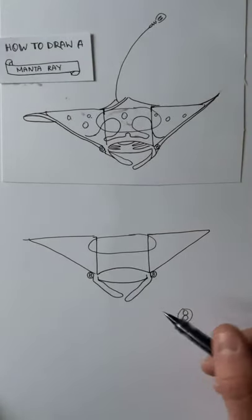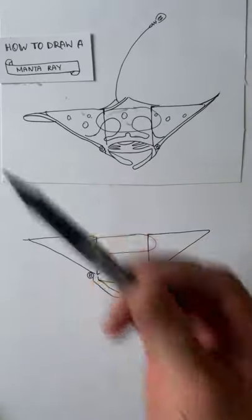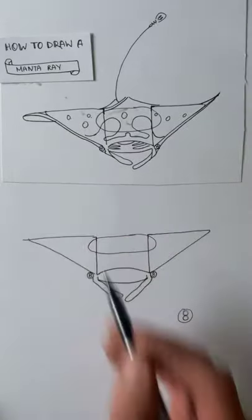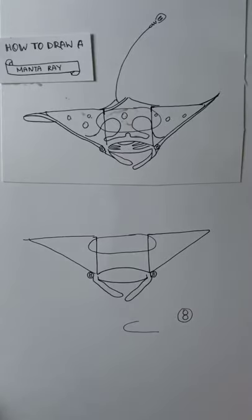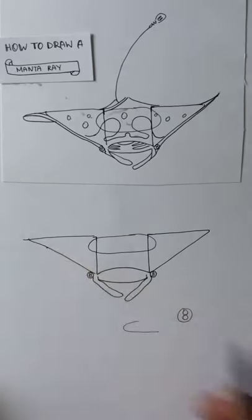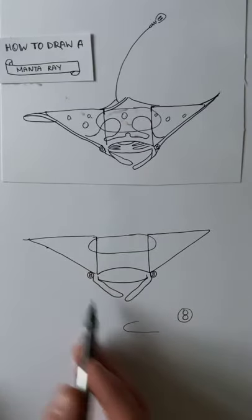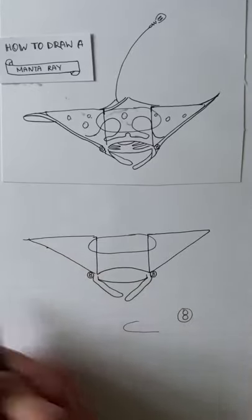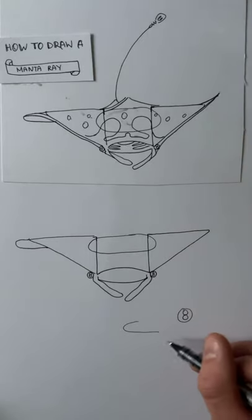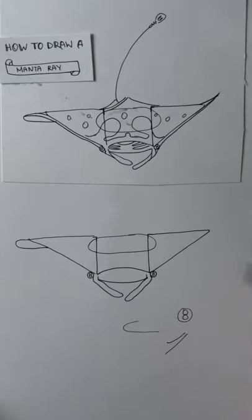Next up we're going to add some extensions to the wings. On the left hand triangle — on the pectoral fin — there's what amounts to essentially a C shape. From the top of the triangle, find a point about a fifth of the way down the hypotenuse of that triangle and draw this C shape, like so. On the right hand wing we're going to give it a flick — from that point, create a shape that follows the hypotenuse of the right hand triangle, going up to meet it, tapering in.